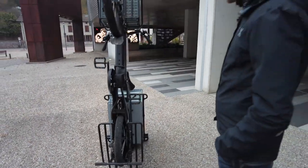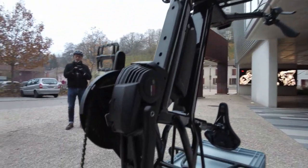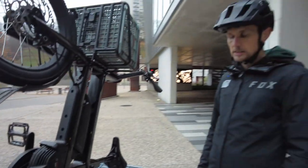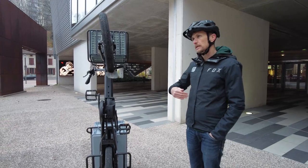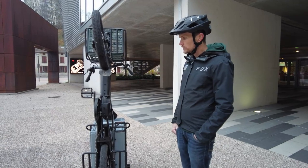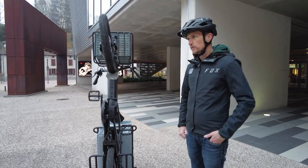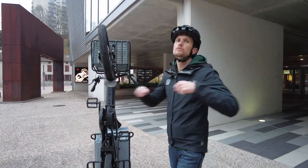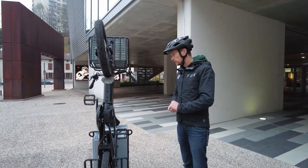The Landy 20 uses the Bosch Cargo Line motor rather than the CX. Both have the same torque, but the Cargo Line is more progressive — less punchy at the start of acceleration. This is intentional for a cargo bike carrying children or used in traffic, where a sudden burst of speed could be dangerous.